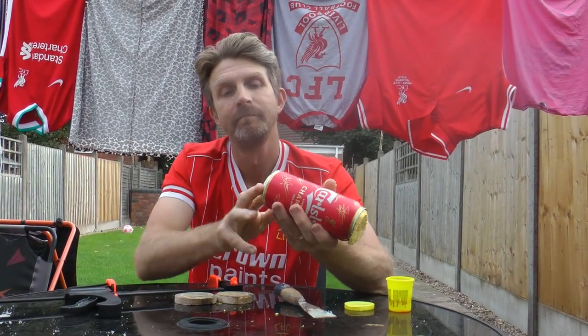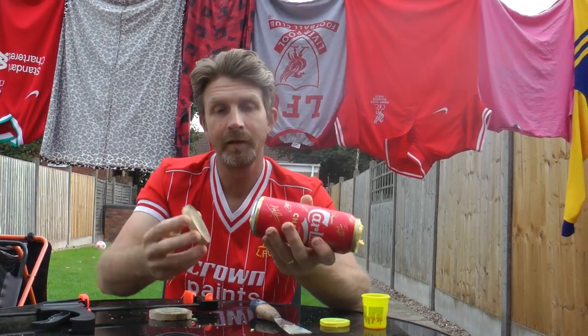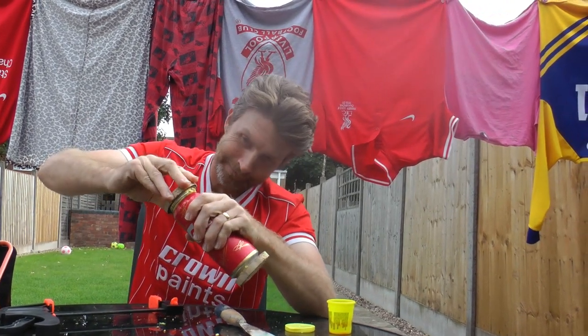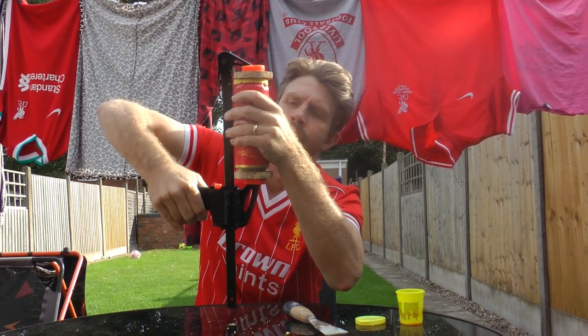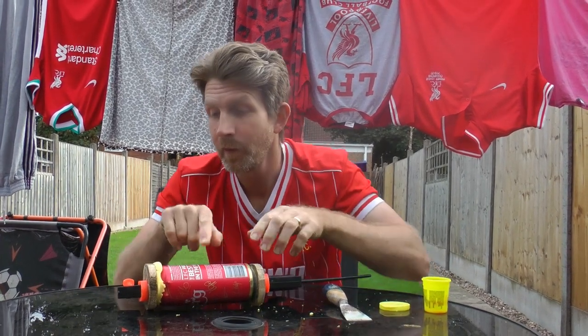and stick some more play-doh in there like that. Now we're gonna stick these little bits of wood there and clamp it with this thing like this. Then we're gonna put it in the freezer for 90 minutes to two hours, and when we come back that dent will be popped out and it'll be displayable.